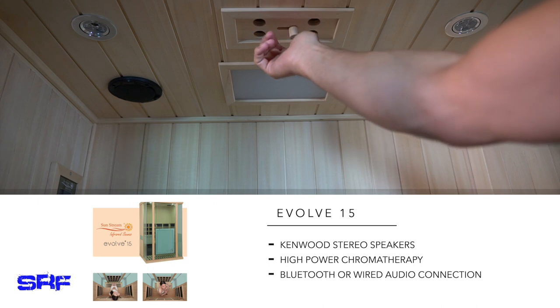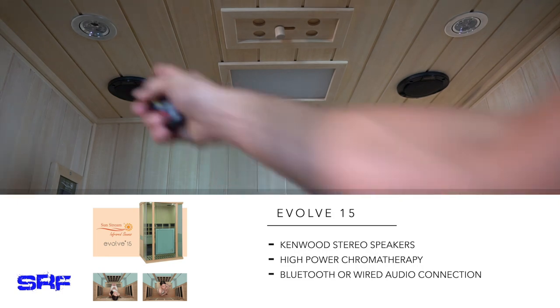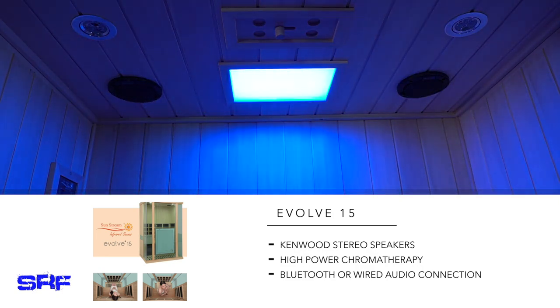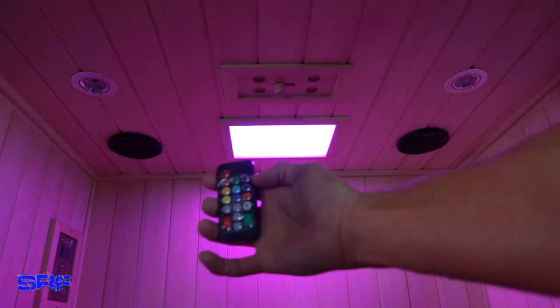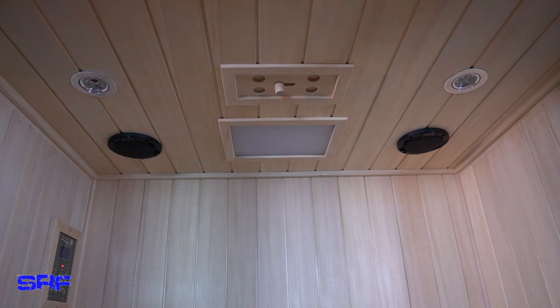I never really use the vent, but it's nice to have. Also, we have some lighting — regular lights here and here — and then colored lighting that's included with a remote right here. You can see how that changes colors to whatever you need. It's also programmable and you can dim it. I leave the remote in the sauna; it takes a little watch battery to replace.